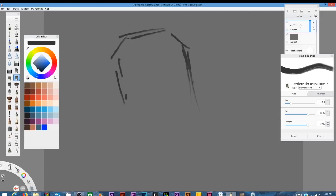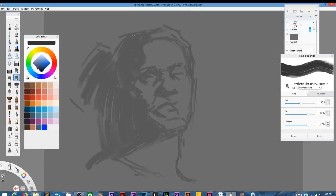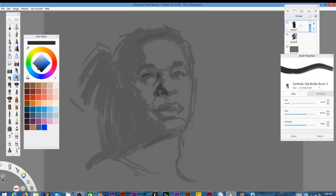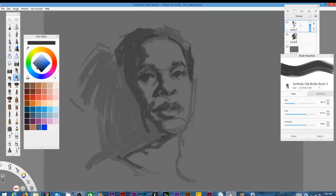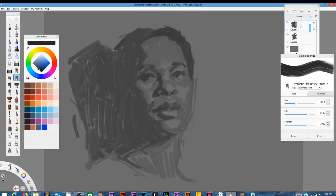Hi, this is Gil Robles, and as I start this painting here, what I'm going to do is talk about a topic. I'm going to say just a few words about this painting, but the topic I want to talk about is a question — or rather a statement — when someone asks me about drawing or about art and about what they can do and what they want to do.